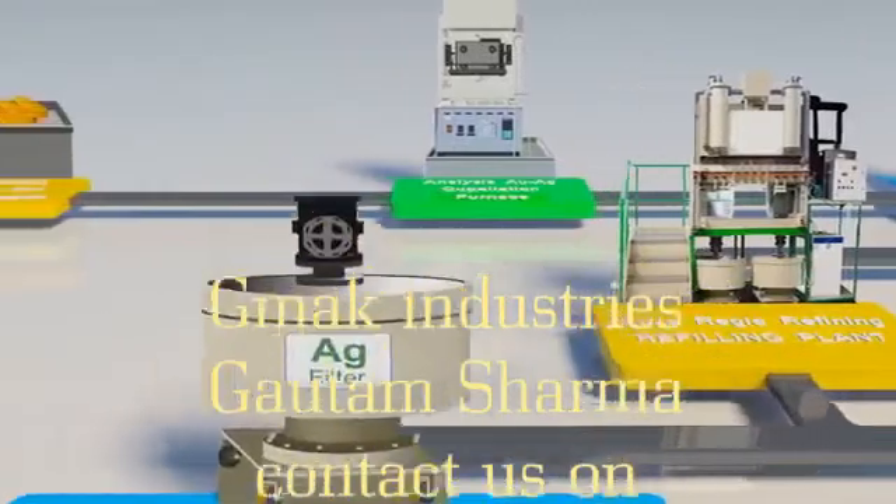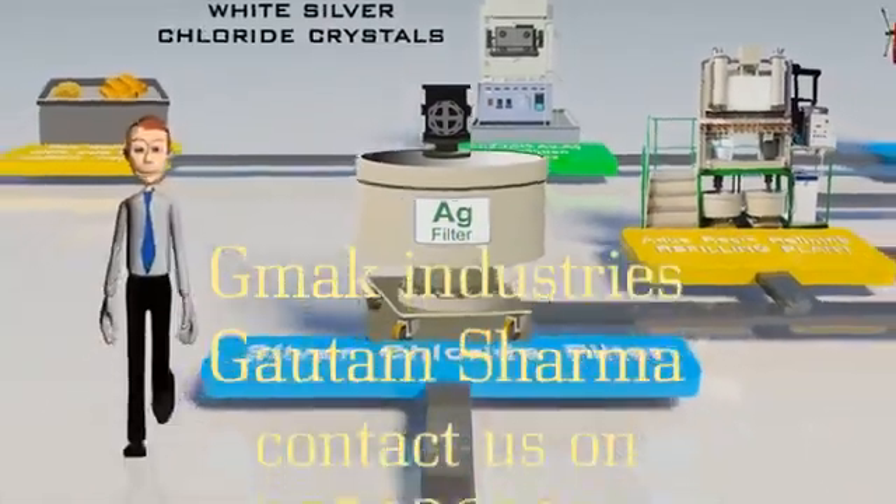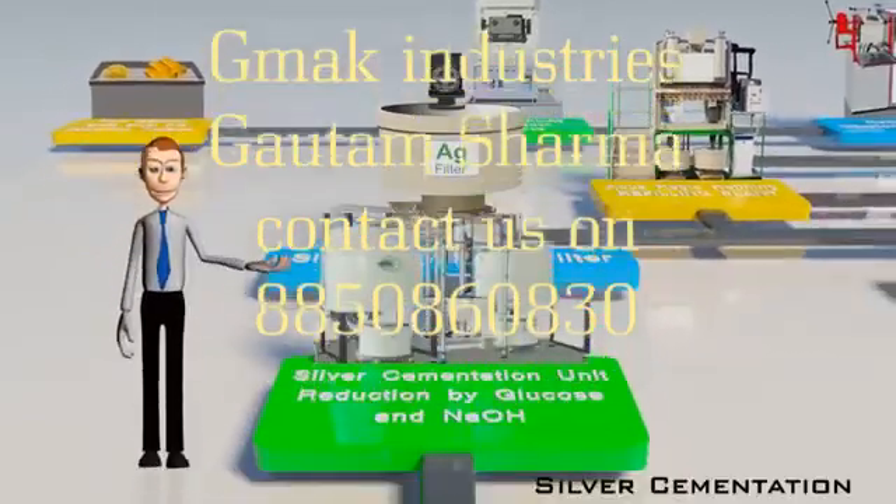Silver gets converted to white silver chloride crystals, which are filtered in the silver chloride filter, and it is ensured that the entire silver chloride is filtered out.